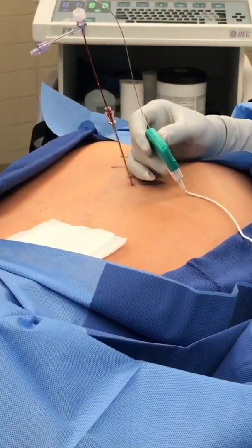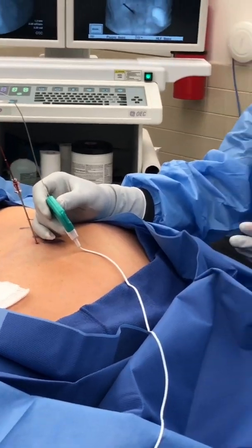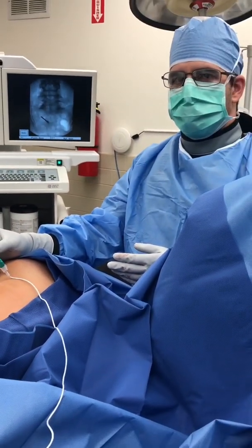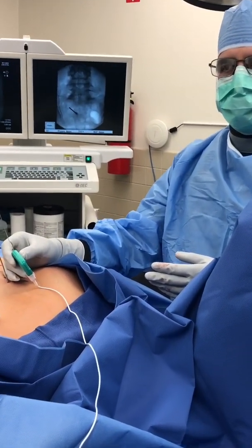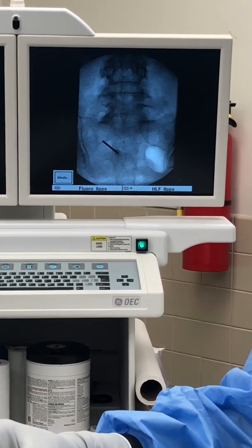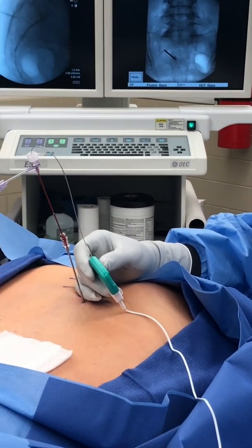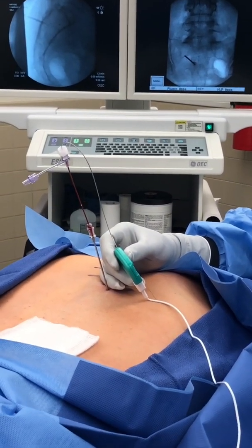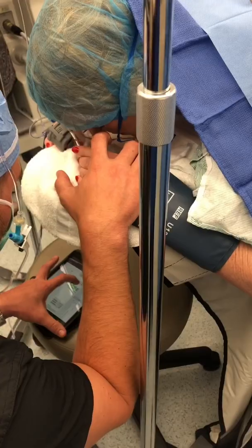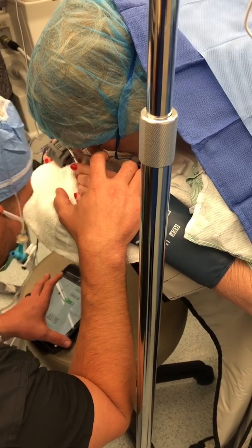Any tingling there? How about now, any stimulation? How are you feeling that? Patient: My left foot. Is that in your foot? Just in my left side. Feel that in your left foot, underneath on the bottom there? Patient: Yeah. Perfect.